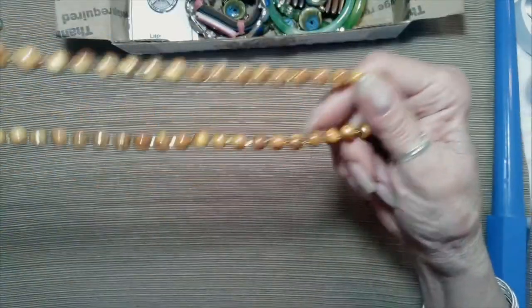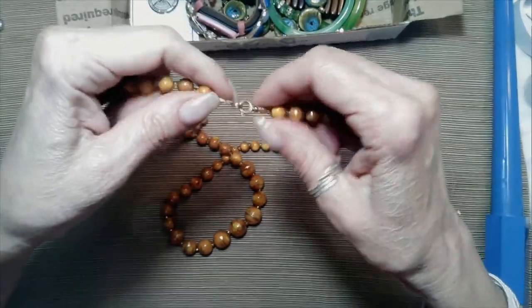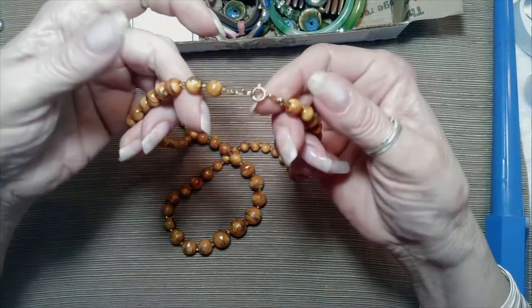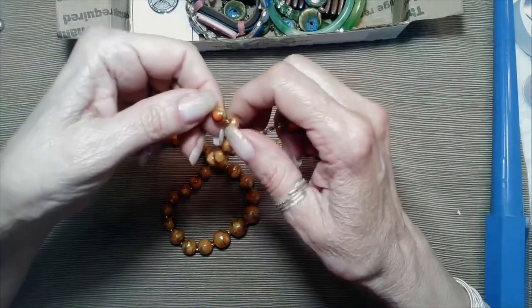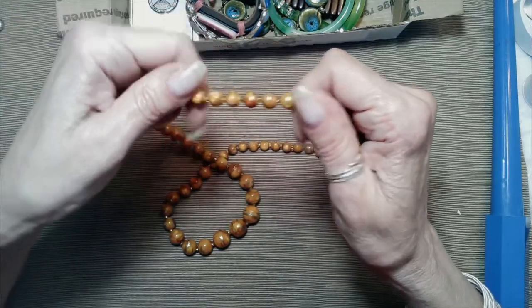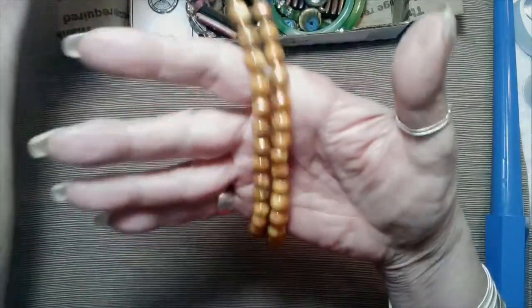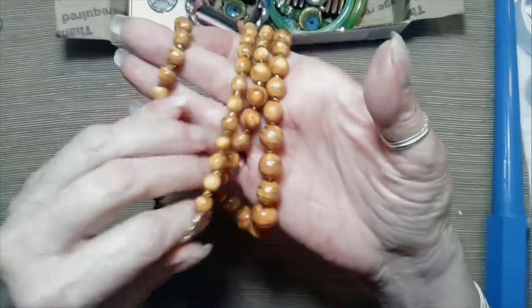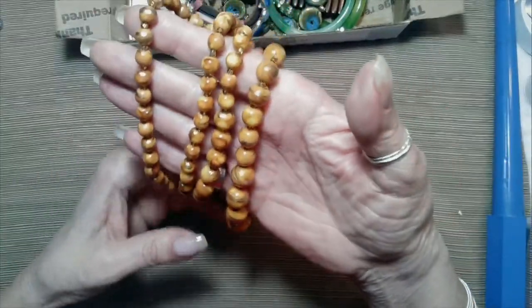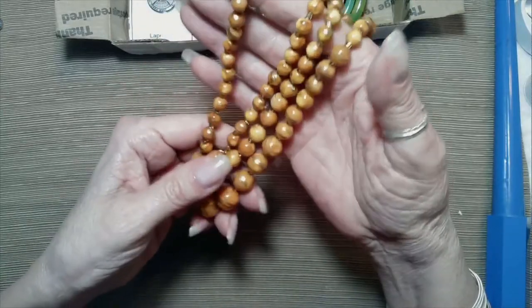Now this is cute, attractive. Spring clasp, gold tone, with gold tone seed beads in between. These beads are acrylic and they're painted — kind of a coppery orange color, and then they've got painting of gold on it. Very pretty. That's a nice fall color.